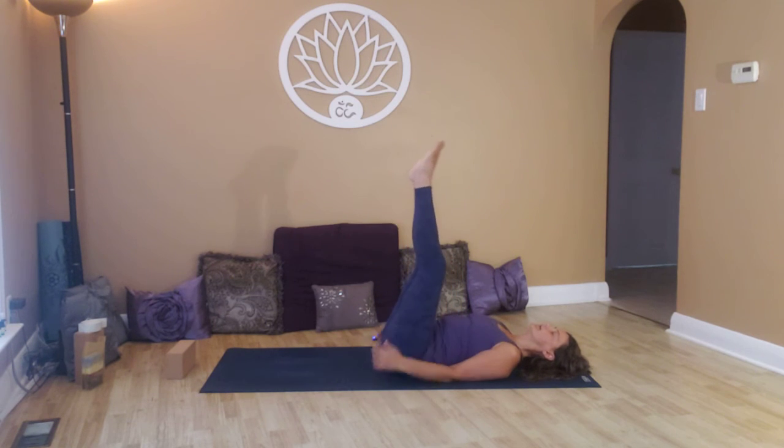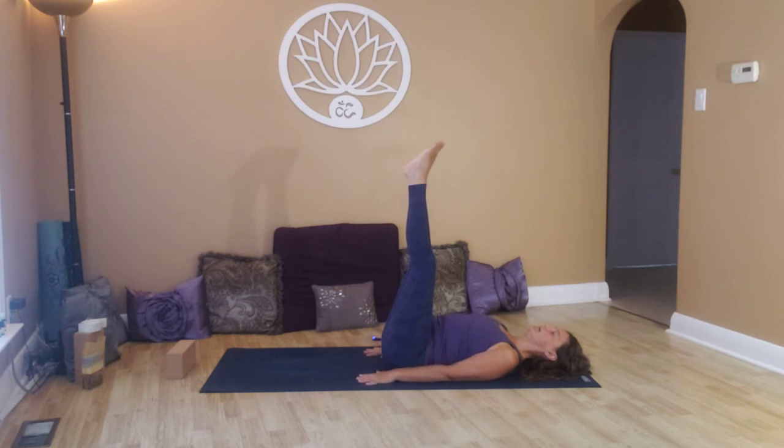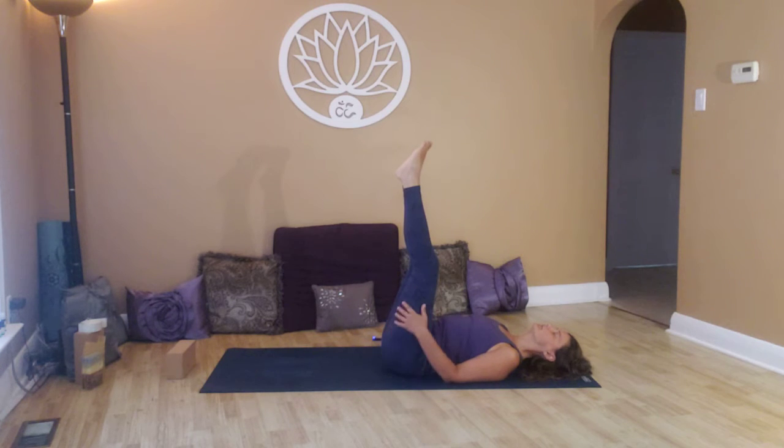Take the legs up into Viparita Karani — legs come up, feeling that nice 90-degree angle you've created with the body. Hands grounded down. Start to relax the feet, relax the ankles, relaxing the knees. Legs up the wall pose, feeling the energy come back to your hips. This is where we hold emotion. This pose is a really good mood booster, energy boost — for one of those days when you simply can't get out of bed. Stay here as long as your body needs. Breathe.